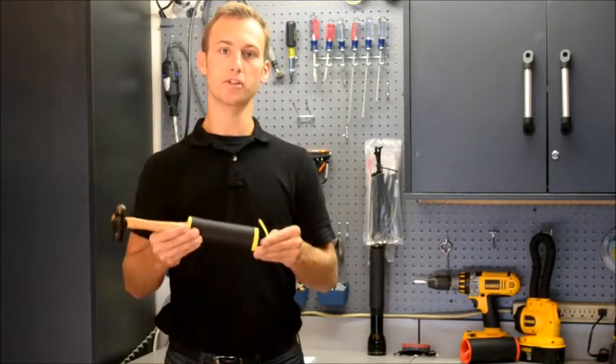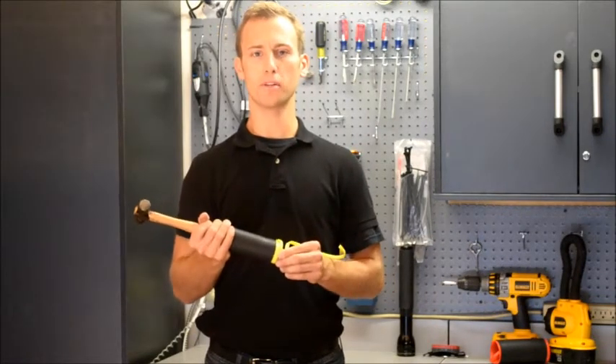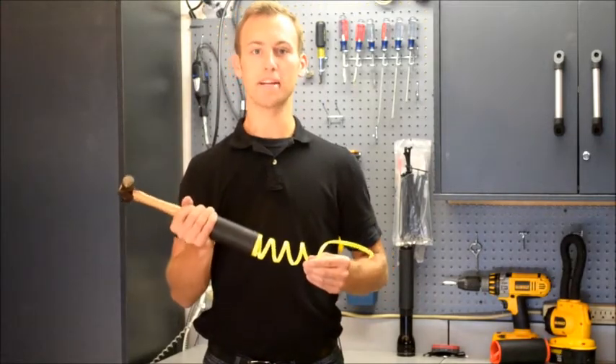you're going to want to pull the tab in the direction of the arrow. You will notice when you pull the tab, the top few coils will begin to unwind and the grip begins to shrink.